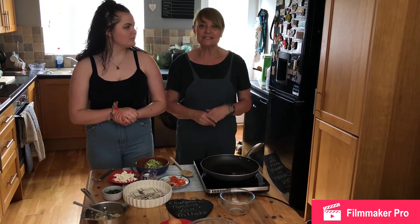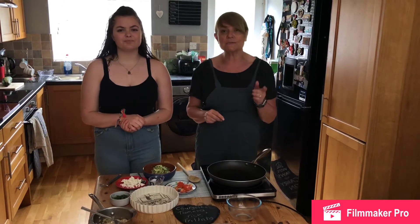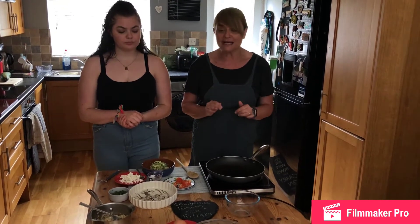Hello all, welcome back to our channel. Today we're going to be making courgette, tomato and rice frittata.